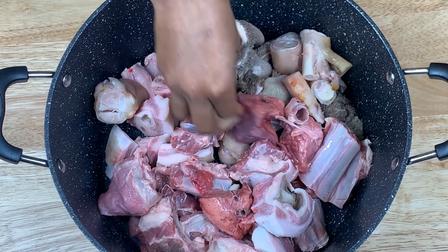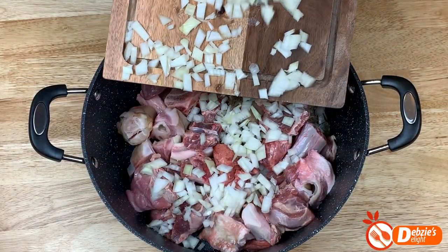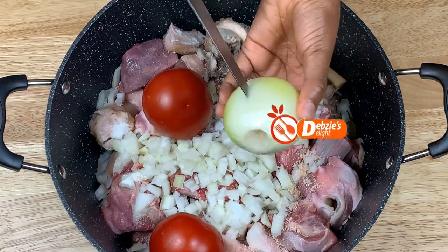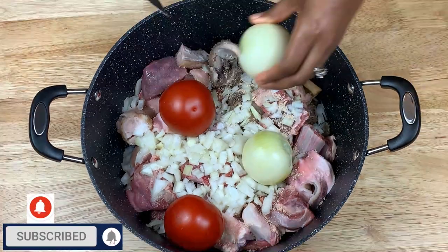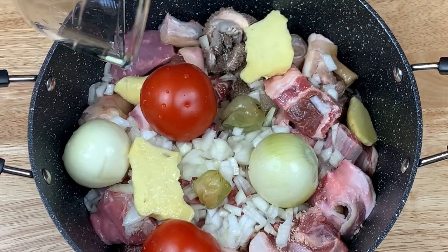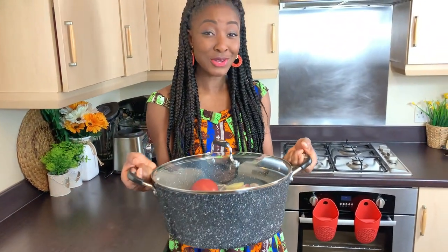Now let the action begin. I'll get my meat ready by transferring it into a pot. I'll cut one of the onions into really tiny pieces and add it to the meat. I'll go ahead and add some salt and half of the seasoning cube. In goes my tomatoes and onions — I make some little insertions to make sure it boils quicker and the flavours are well infused. I'll cut my ginger into halves, add the scotch bonnet peppers, and a little bit of water. Now let's put our meat on the fire.